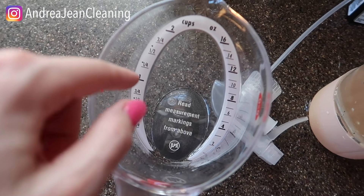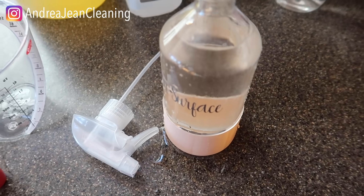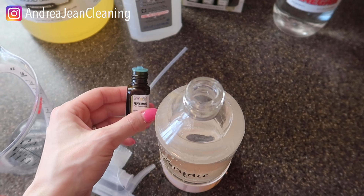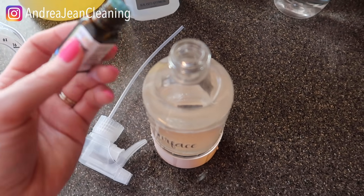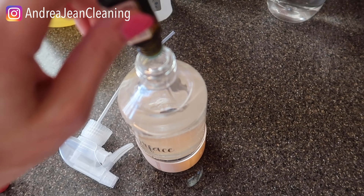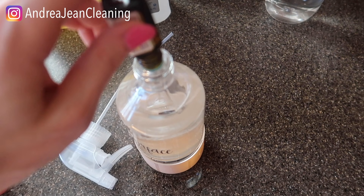Now we're going to add some essential oils — this is totally up to you in terms of how potent and pungent you want it to be. For me, I like it pungent, so I'm going to add about 15 to 20 drops. To make this easier on yourself, put everything in a beaker first and then pour it into your glass bottle.